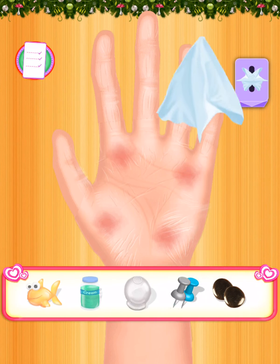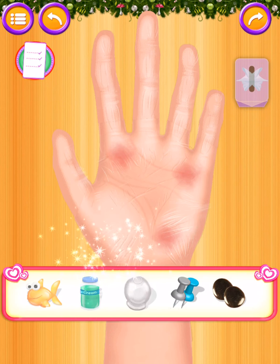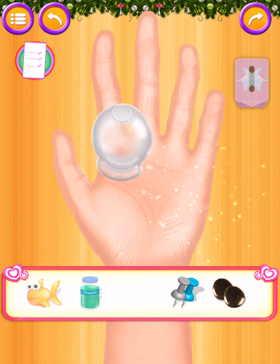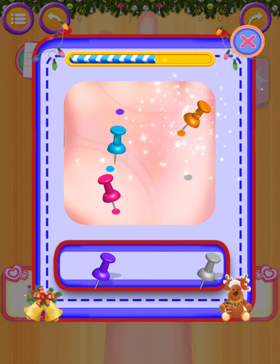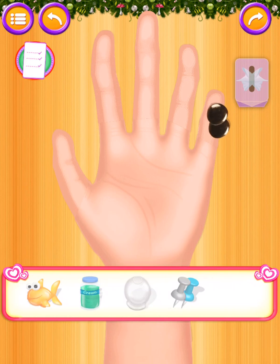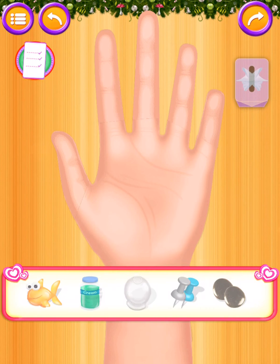Kindly apply the cream on the hand. Very clever! You're going good! It's a bit painful. Very clever! You're going good!